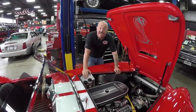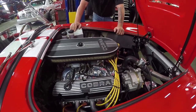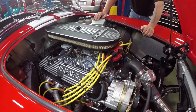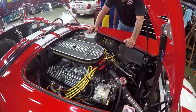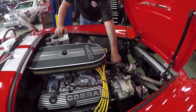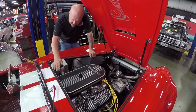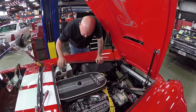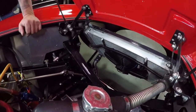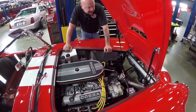Here's what's making the power — it's a 302. It's got AFR aluminum heads on it and an Edelbrock Performer RPM intake. It does have a Holley 600 four-barrel, an aluminum water pump, and the timing cover is aluminum also. Alternator is nice and clean. It's got a serpentine belt setup, Ford Racing wires, and looks like it's got an MSD distributor. These are the brake reservoirs here. It does have a cable clutch and manual steering. You can see there's a VIN number right there on the frame. There's an MSD box back there underneath the fender, right next to the battery — easy to get at.